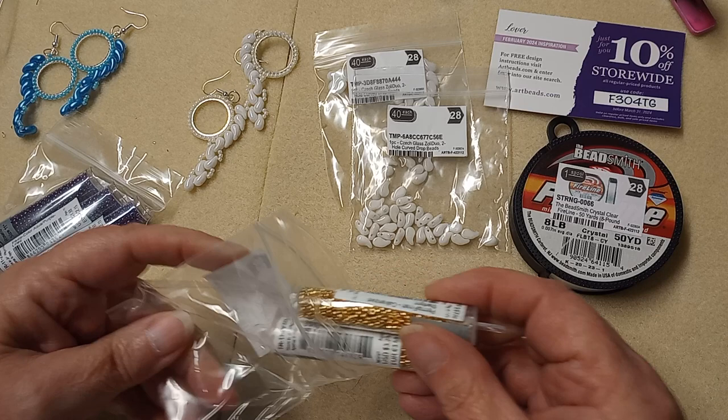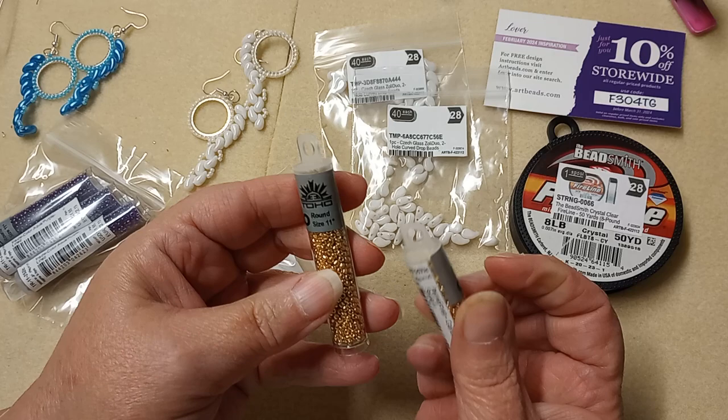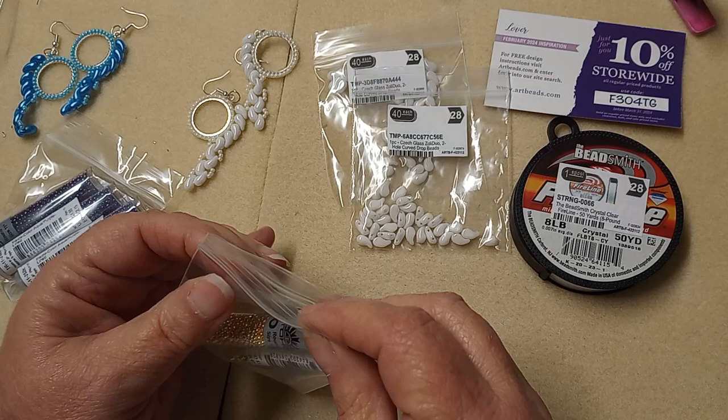I went ahead and picked up more of the Perma Finish Galvanized Starlight in the 11-0 Tohos. I use these a lot so I picked up two more — and again, they were on sale.